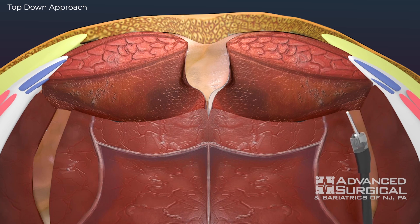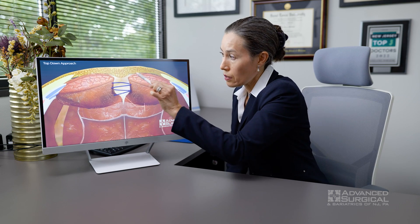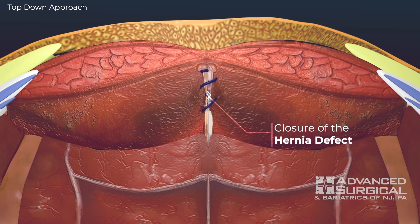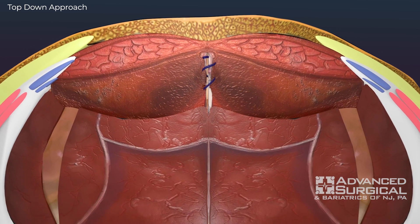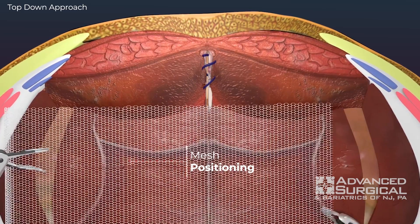Sometimes we decide on the muscle release during the surgery, depending on the dynamics of your abdominal wall and how everything is going to come together. It allows for better overlap of the material and less tension on the closure. One of the things that works against hernia repair and leads to recurrence is having tension on the edges of the hernia as it's sewn together, so we want to reduce that as much as possible.